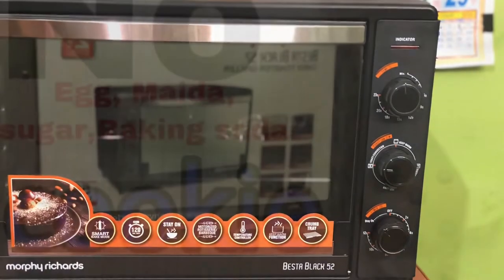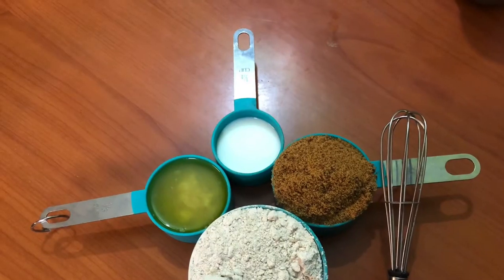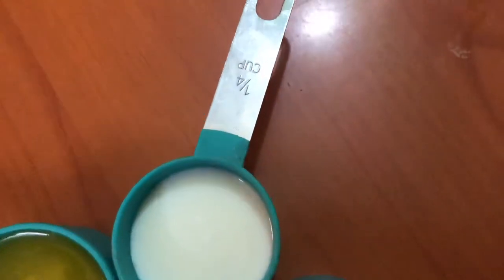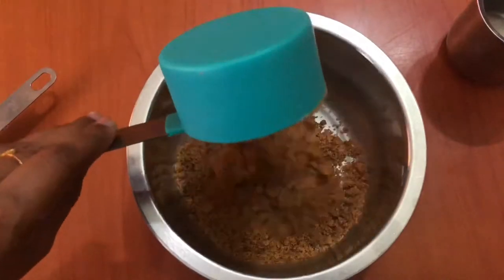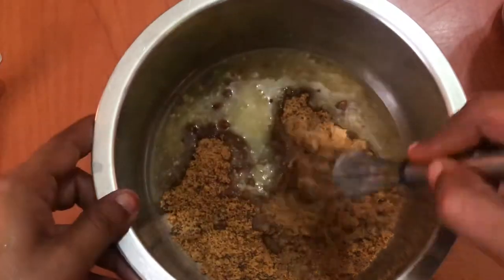This is a quick recipe. This is not baking soda — this is brown sugar, milk, and ghee. This is a good recipe. Brown sugar — half a cup. Then 1 cup of ghee.